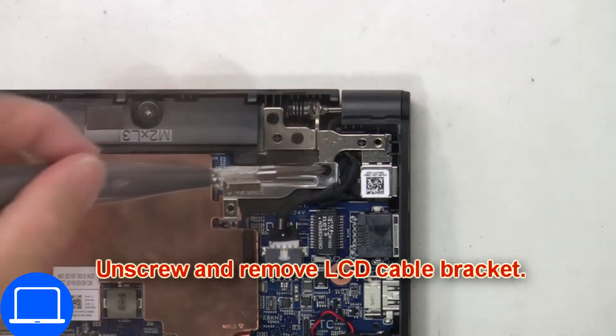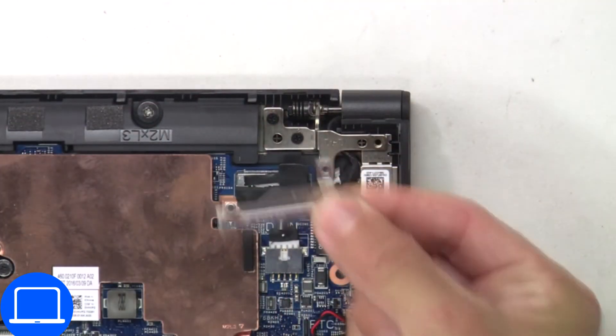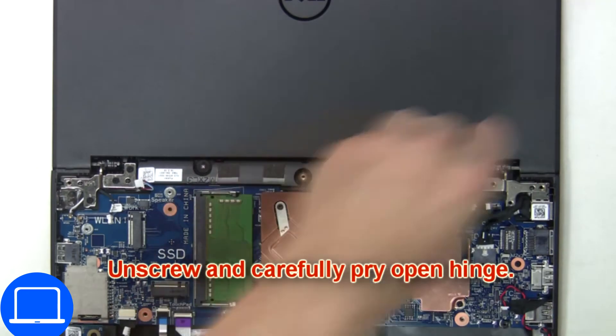Then unscrew and remove the LCD cable bracket. Now unplug the LCD cable. Now unscrew and carefully pry open the hinge.